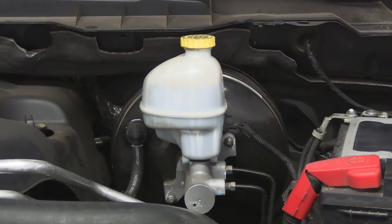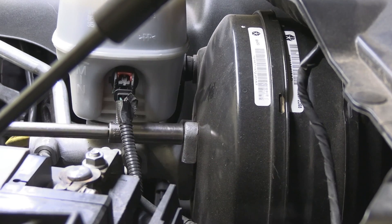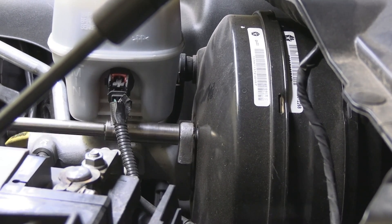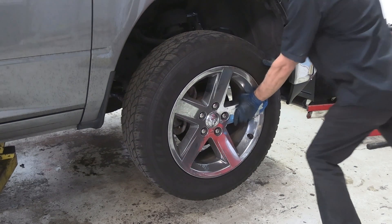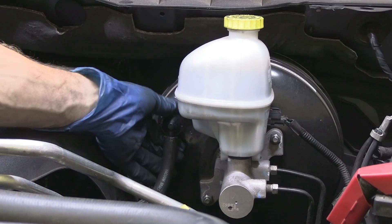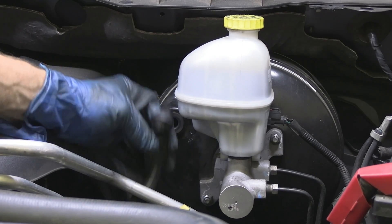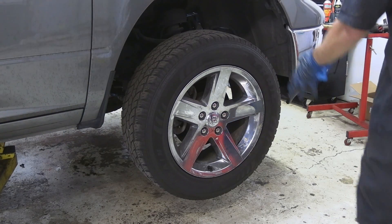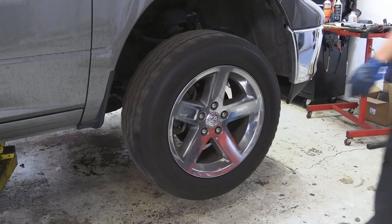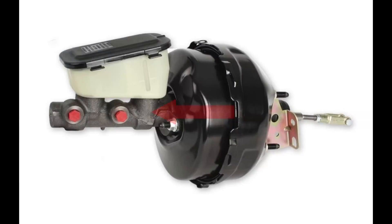I tried to loosen the master cylinder nuts, moving it away from the brake booster, and the wheels loosened up. Another way to check it: remove the check valve from the brake booster to let the vacuum escape and see if the wheels start turning — and they did. This told me that the brake booster was applying pressure to the master cylinder even when the brake pedal was not applied.